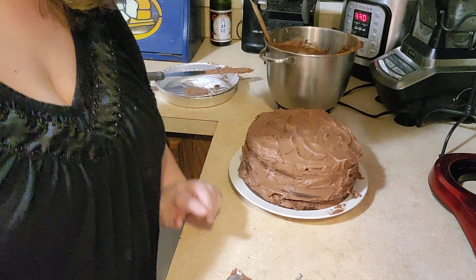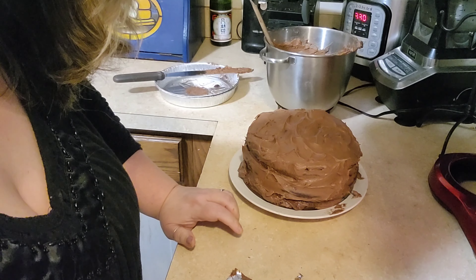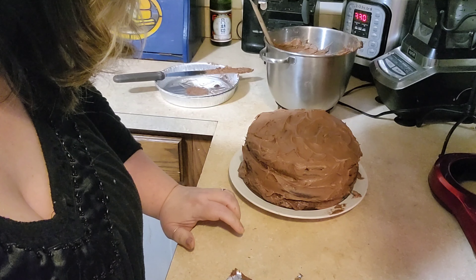My middle daughter Mandy is going to be my taste tester. Okay, we got Mandy here with us — try the cake. It's really good. Is it really chocolatey? It's moist, it's moist.